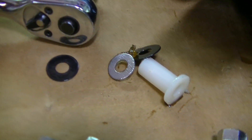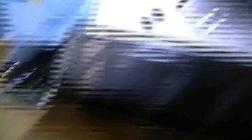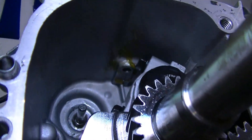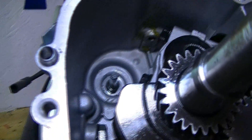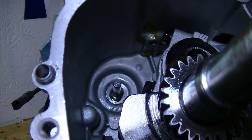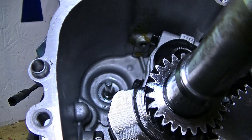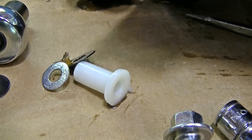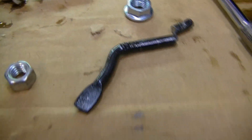There are three washers you need to make sure you get out of this engine when you take the governor out. One is located right up there on that hole with the yellow grease on it, where the governor arm comes through the block. One is located at the very back of that shaft once you pull the governor off. And then one is on top of the governor, and this little plastic nipple sits right over top of it. Make sure you have three washers, that white piece of plastic, the governor itself, the lock ring, and the arm out of the engine to complete the governor removal.